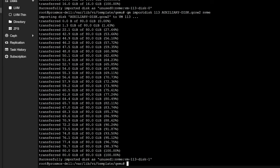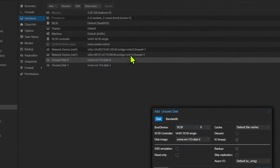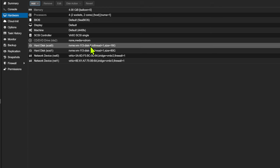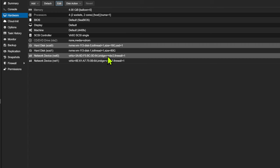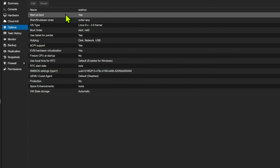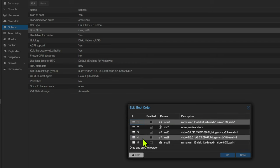Once that's completed, go to the hardware tab on your virtual machine and you should see that the two unused disks have shown up, exactly as we did in the previous video. Click on those drives — make sure you do the 0 one first, which should be your primary drive — click Edit, and assign it to SCSI 0, click OK. Do exactly the same for the next one and it should automatically assign as SCSI 1. Then go to the options on the virtual machine, change the boot order so that SCSI 0 is first — drag that to the top and hit OK.